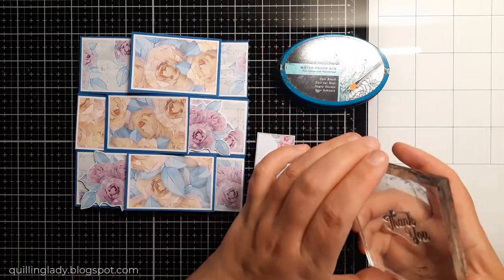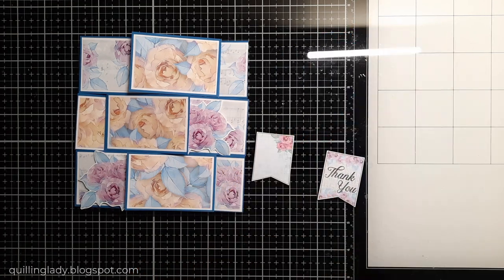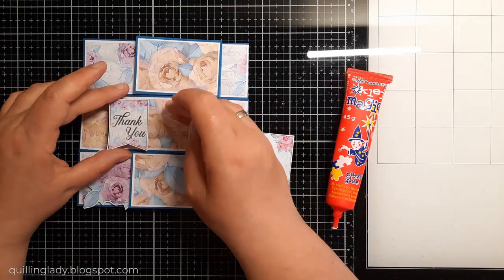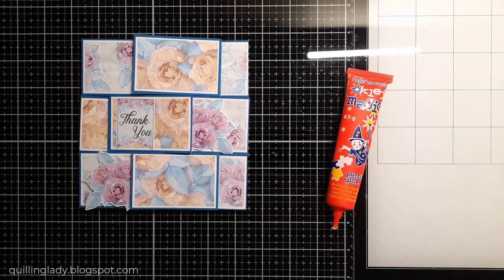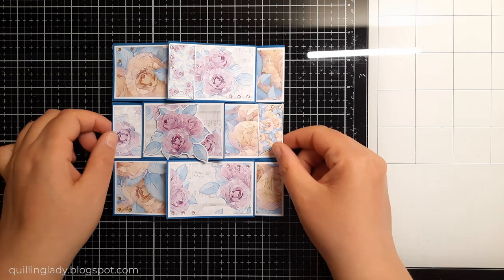Now it's time to stamp the sentiment. I'm going to use my black waterproof ink from Spectrum Noir — it's my favorite for stamping sentiments. If you have a favorite black ink, please let me know in the comments. I also wonder how often you create fancy fold cards — at the moment I'm very obsessed with them. At the top you can see my playlist with all the fancy folds I've created so far.